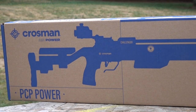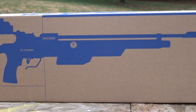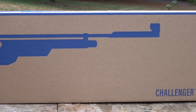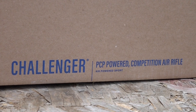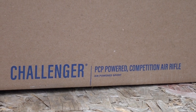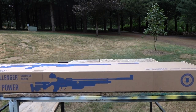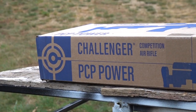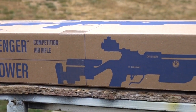First off, here's some hardcore stats. This is a PCP rifle that operates off 3,000 PSI or 200 bar. It's only shooting at 580 feet per second, so you're going to get over 300 shots per fill. It's also regulated, so it's going to be very accurate. Obviously it's a 10 meter competition gun — 177 caliber only. That's what 10 meter is.